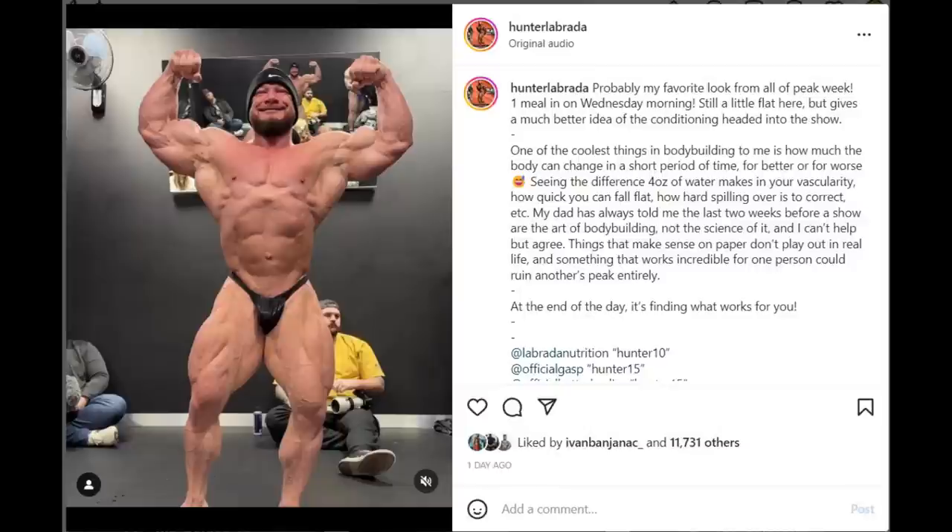He says this was his absolute best during the 2022 prep, and that he understands peaking much better now and thinks next year they're going to nail it. I'm not really sure what conclusions he came up with after watching this video and analyzing everything, but I guess we'll find out when he peaks properly the next show he does. This time he can't just do the Olympia — he needs to compete again and win a show if he wants to go there. I'm curious to see if they actually figured it out, if he's going to be really conditioned and really full at the same time.